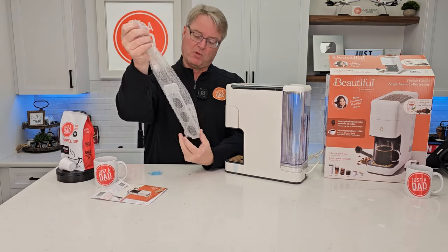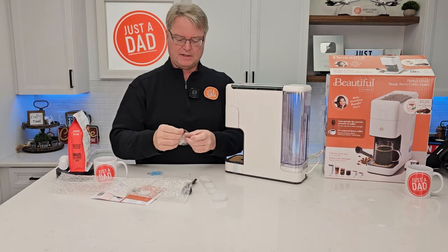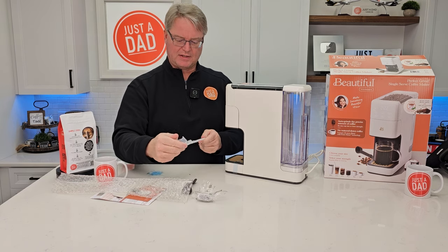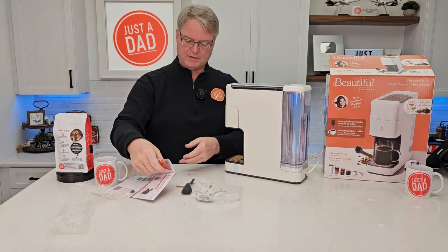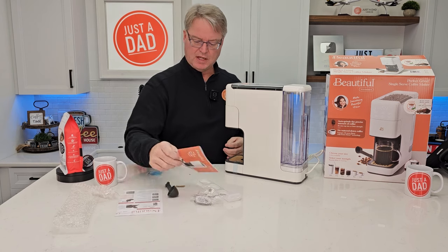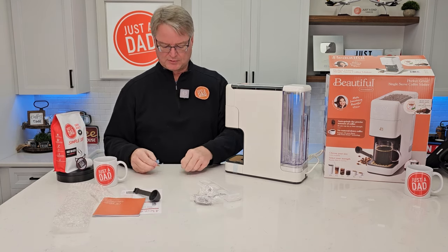What comes in this bag? It looks like a little carbon water filter. These can be tricky to find, so hopefully it's a pretty common size — it might be a Cuisinart water filter. There's a nice manual and quick start guide, plus a scoop and a brush. Anytime you have a grinder, there's usually a brush that goes along with it.